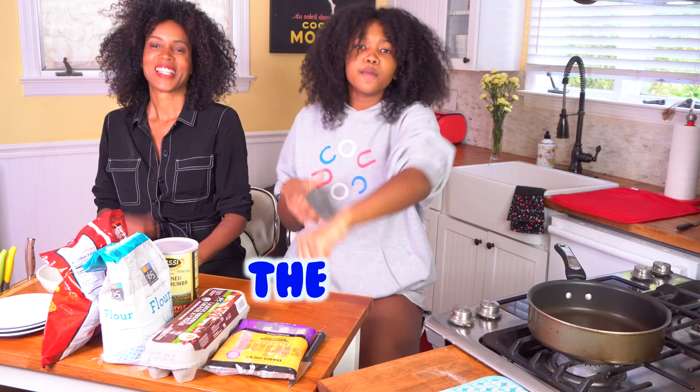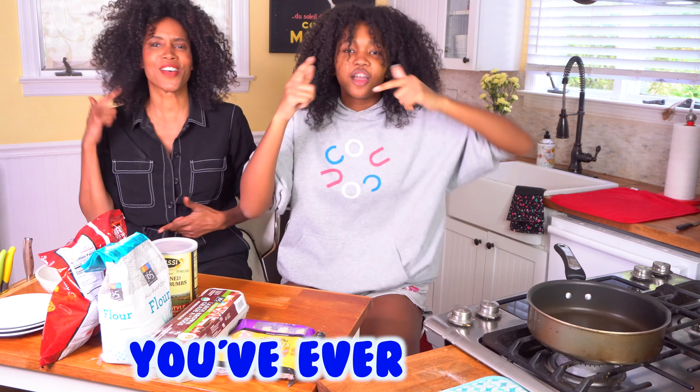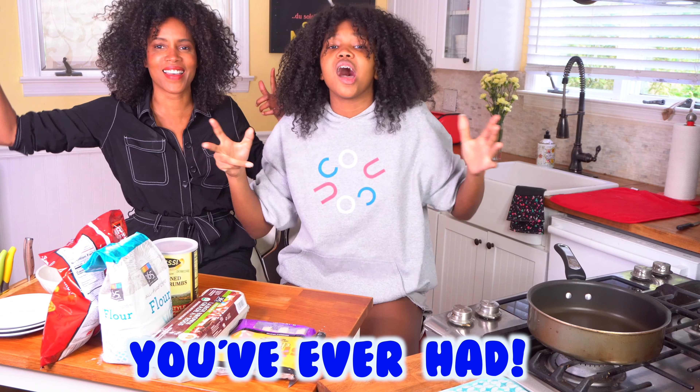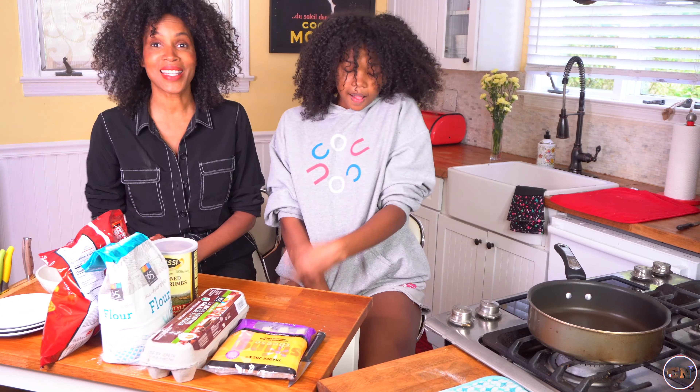In this week's video, we are making the best mozzarella sticks you've ever had! We think it's you. Let's get to it. Nile had the great lazy idea to do a sitting cooking show, so we're about to revolutionize the cooking industry. Period.